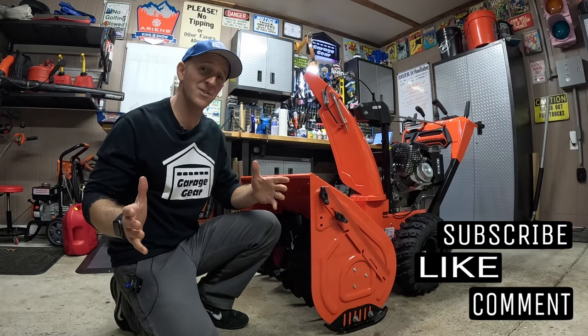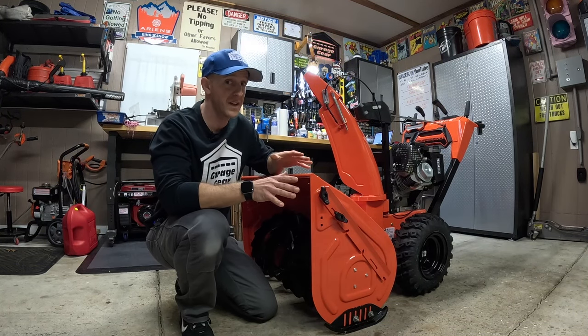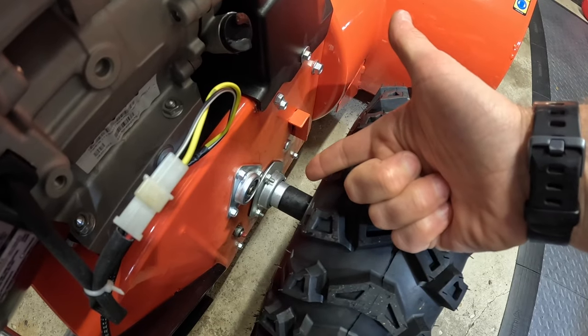Smart snowblower owners do this. Hey guys and gals, welcome to Garage Gear, I'm JB. Now if you have a newer snowblower or an older snowblower, here's a step you don't want to skip: lubricating the drive axles.